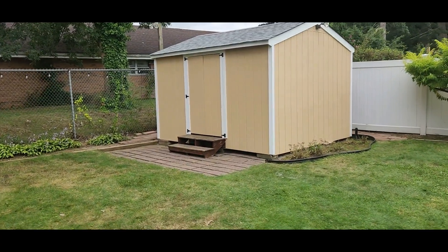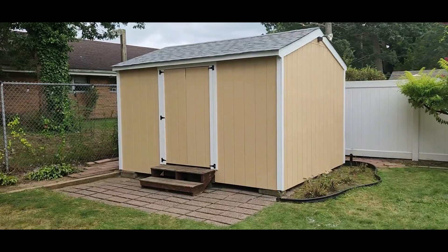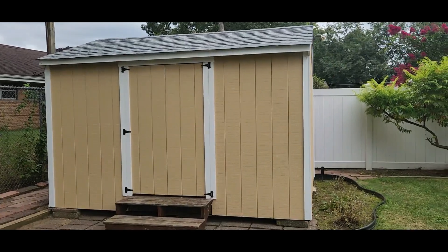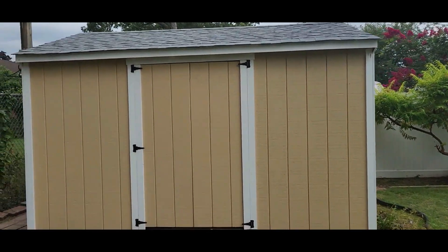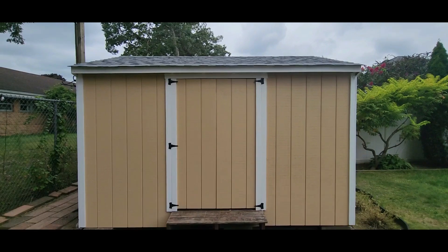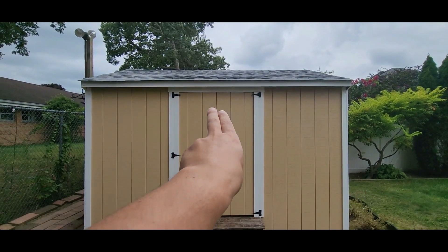Disregard the stairs, they'll get painted — a little at a time. This is what it looks like. I'm going to put the light back. In case you don't know what I'm doing with the door: I'm painting the white part first.